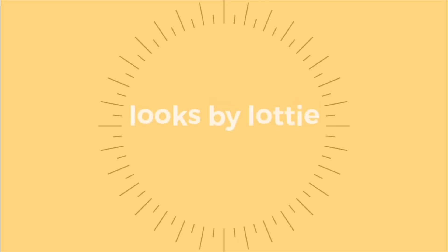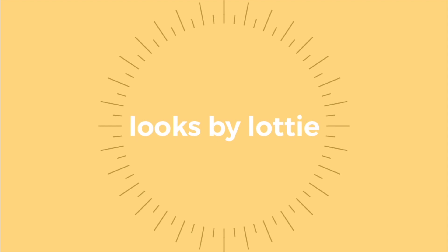Hey guys, what's up? It's me, Looks by Lottie, and welcome to my channel! Please excuse my hair — it is freshly washed. So I'm posting my first video here, and I honestly wasn't sure what to do, so I asked my Instagram followers for some suggestions.